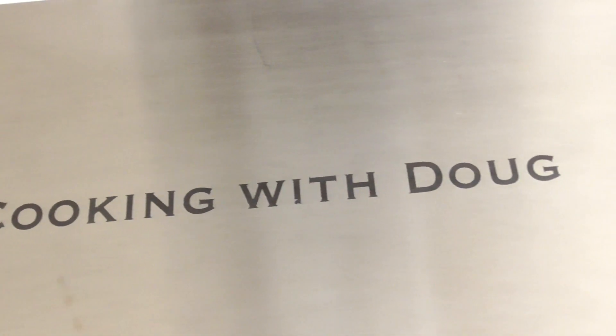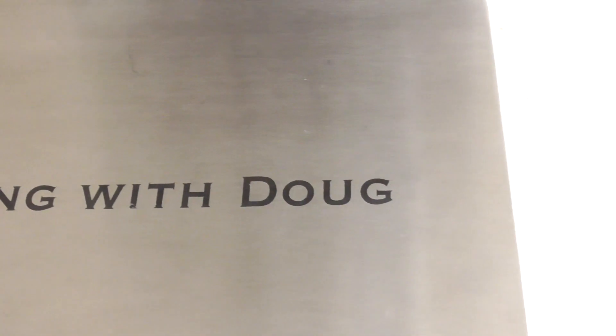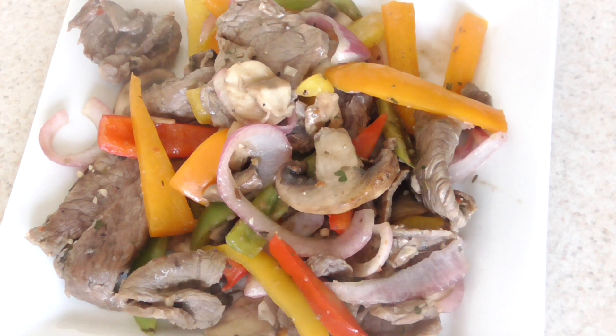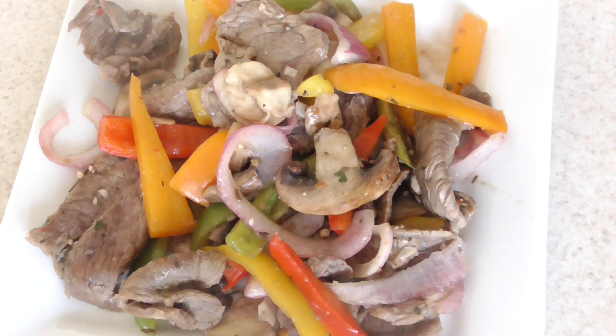Don't be afraid of success guys — go hit the subscribe button, it's free, costs you nothing. Shout out to my viewers and subscribers who hit the like button before my videos are even finished. Look at that — 12 minutes!